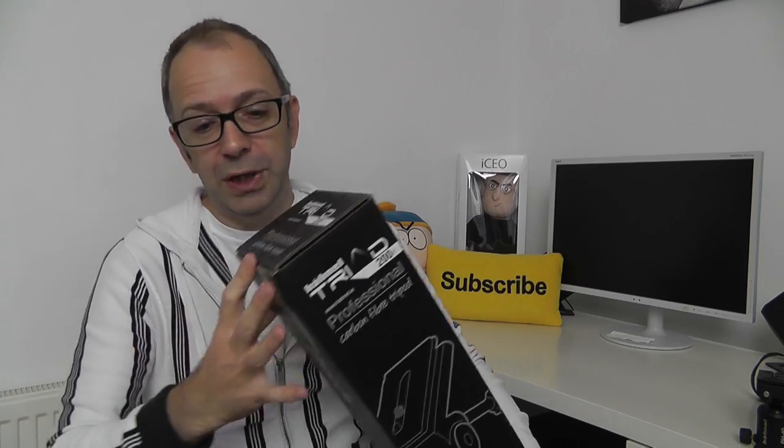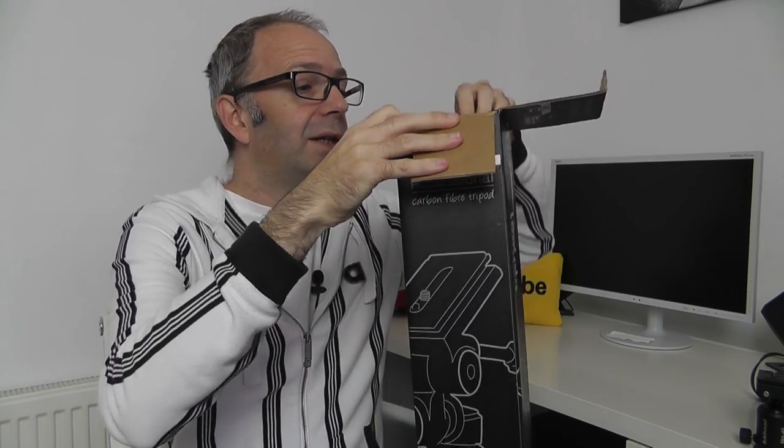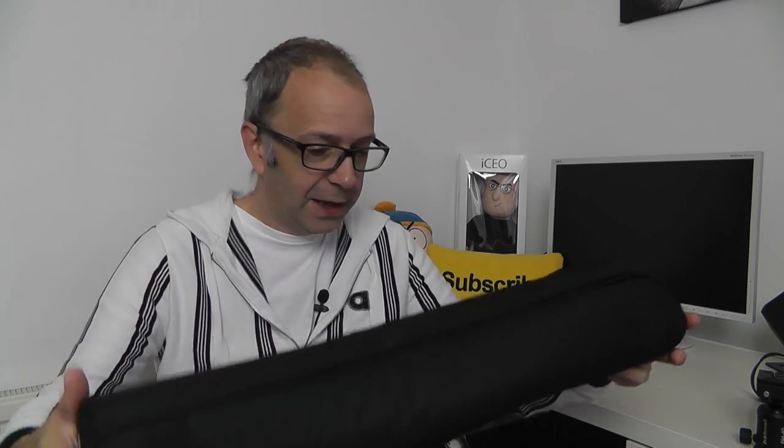Now let's have a look at the tripod, which is carbon fiber. I love Hainal products because they're always very reasonably priced and yet they offer up some really decent quality as well. Let's take this out of the box — nice, very simple packaging. It comes supplied in a case with a shoulder strap and a little bit of padding on there as well. Let's unzip this and take the tripod out.